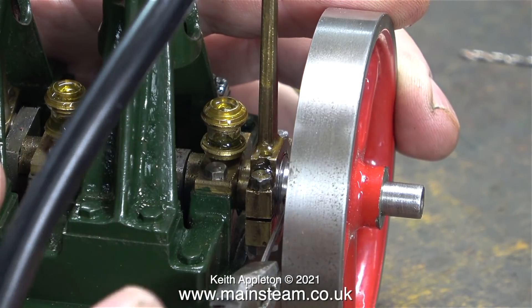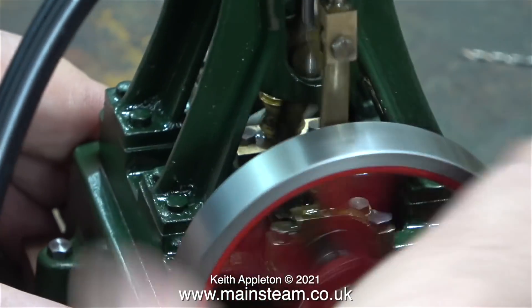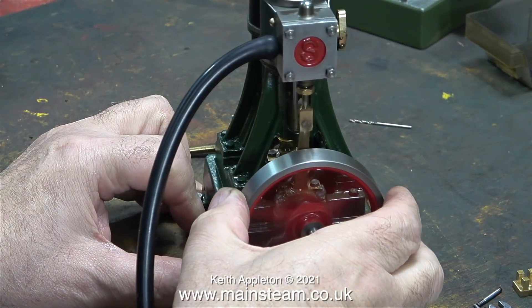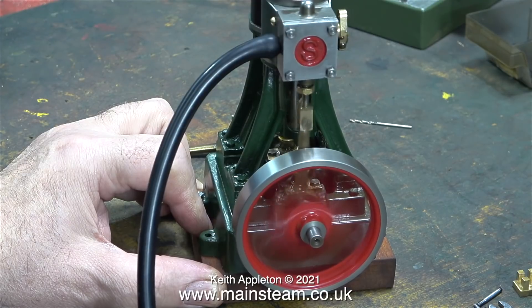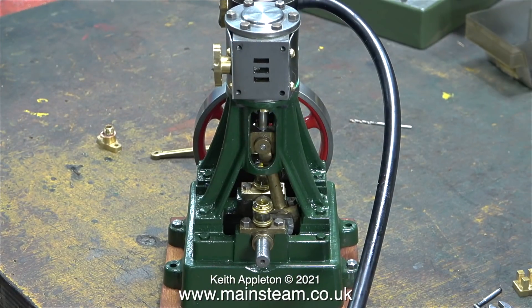Don't forget the engine is only going to be running on one side, so it's fairly reluctant to start. But it does, and it runs very well, and it's extremely powerful. The timing feels good, and when I grip the flywheel it's not wanting to stop. So there you have it — the first cylinder's done. In the next episode I'll fit the second cylinder and give the engine a compressed air test on both sides.